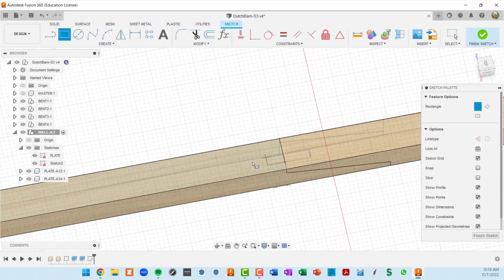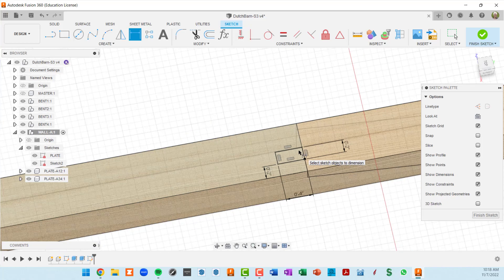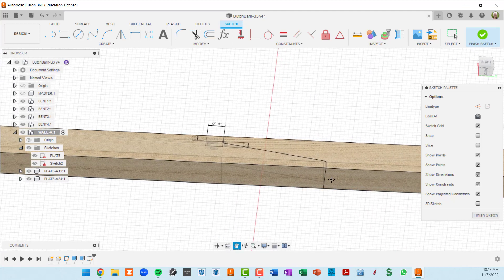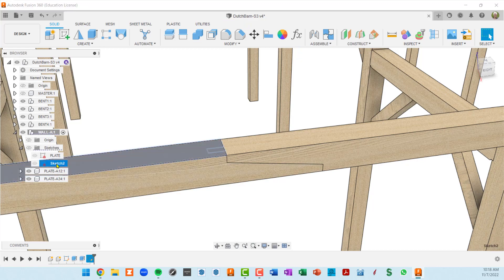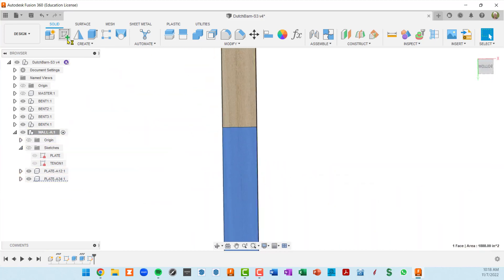That should not be fully defined yet, and it isn't, so I can move it around. To lock it down I'll get a dimension from here to here and set that at two inches. We also need a tenon sketch on the other side, so I'm going to do a second sketch rather than try fancy projection. I'll finish this sketch and call it tenon one.